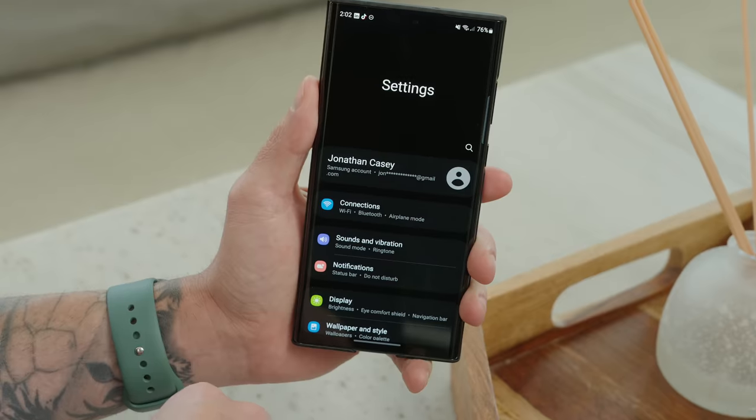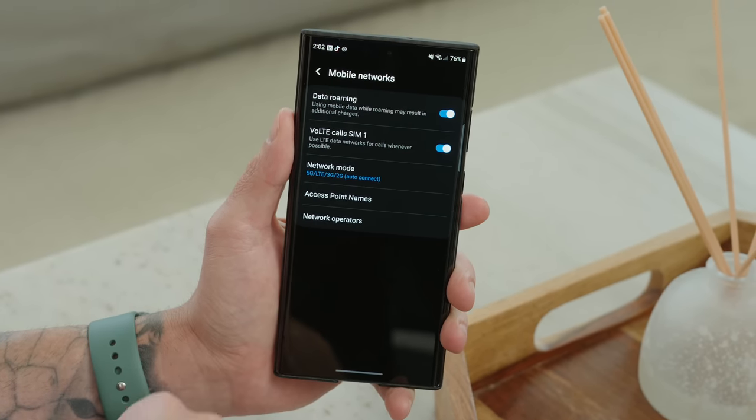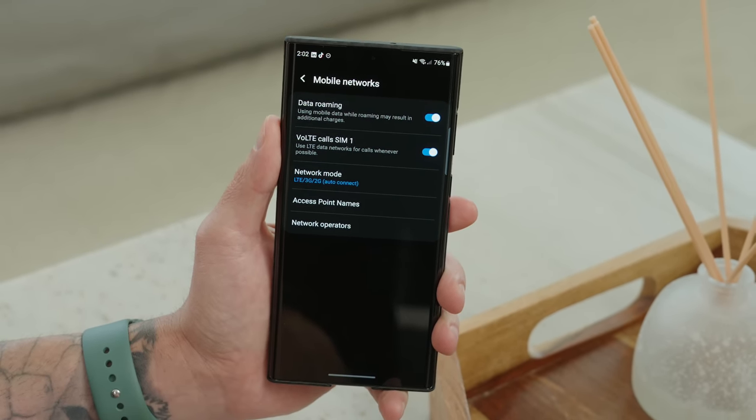If you live in an area where you don't receive 5G service, disabling 5G can be beneficial — you're turning off the 5G antenna so it's no longer wasting battery searching for that signal. Go into Settings, then Connections, then Mobile Networks, then Network Mode, and tap LTE, 3G, and 2G. Now the 5G modem has been disabled.